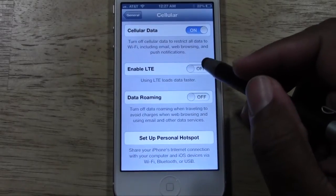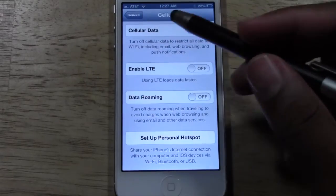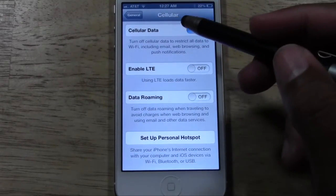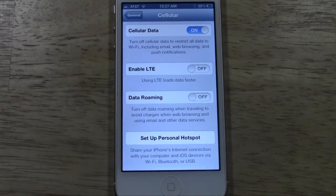If you turn off LTE, then what your phone will do is start using just 3G. Your data is still on, but you're just not going to have as fast a speed. So if you still need to get information, go ahead and go with 3G.